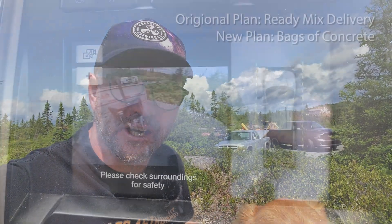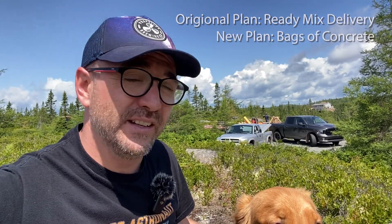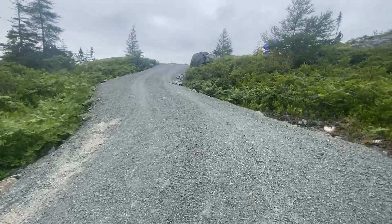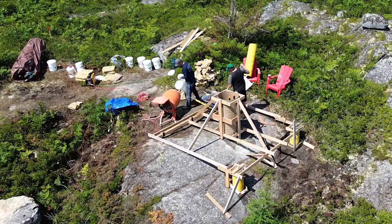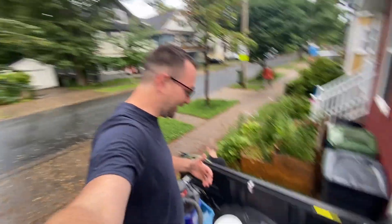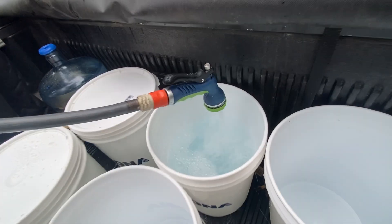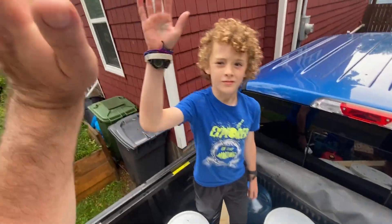Alright, today is concrete pour day. This didn't go exactly as planned — we originally planned to have a truck come up and ferry the concrete up in a trailer, but our hill is just too steep. Last-minute change of plans: we hired a team and they're putting the concrete in with bags and a mixer. There's no water on site and it was $400 to rent a water truck, so we are literally just filling buckets with water. We've got eight buckets, that's about 320 pounds worth of water.